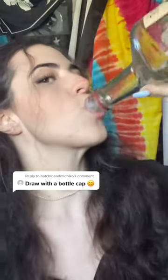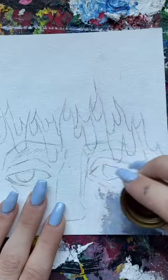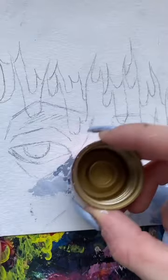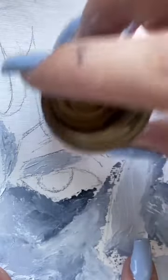You want me to draw with a bottle cap? Alright, we don't have any bottled water, so I chose whatever bottle cap I could find, which just so happened to be the cap of a Tito's bottle. Anyways, I decided to use oil paint for this one just so it wouldn't dry on me like acrylic would.